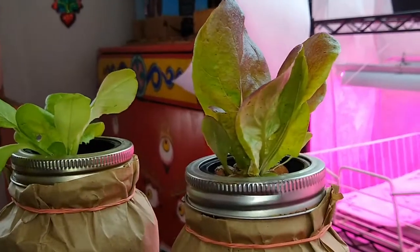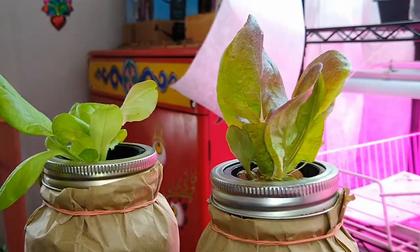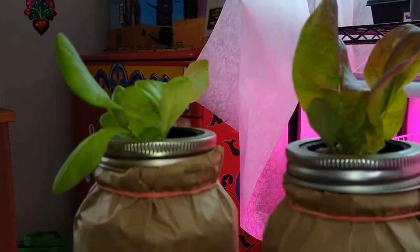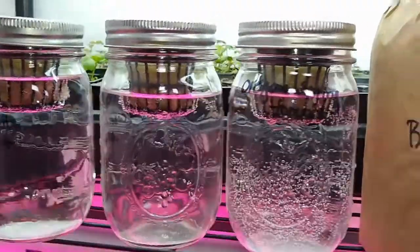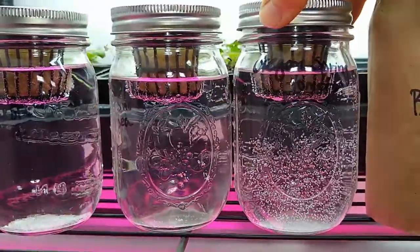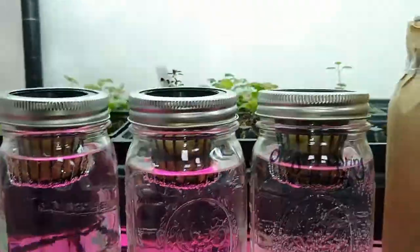Most likely because it's under the full spectrum lights, it's allowing all the true colors to come out that should for that breed or variety of lettuce — so that's kind of cool news. These lights are also closer to the plants, so it could be partially from that. I did start, just for an experiment, to see if I could grow some seedlings — this one's a tomato, this one's a snow pea, and a different kind of tomato.